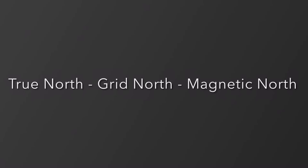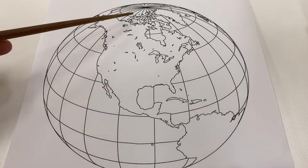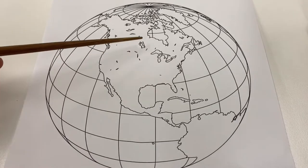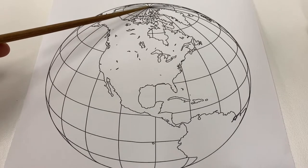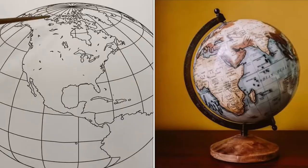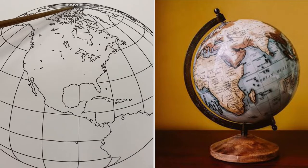Declination is an adjustment we have to make to account for the difference between true north, grid north, and magnetic north. True north is the axis on which the earth rotates and spins — the earth is a sphere spinning around a central axis, and the central point at the top and bottom of that spinning sphere is what we call true north.